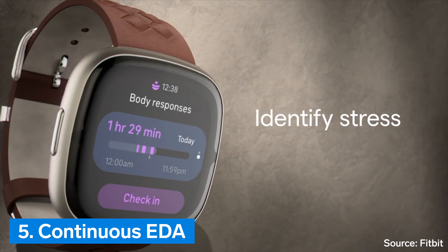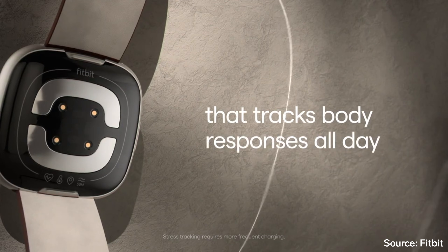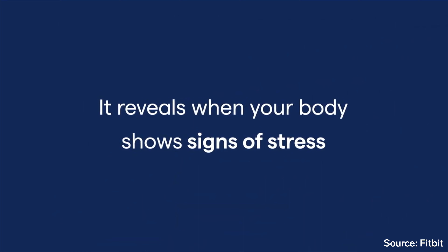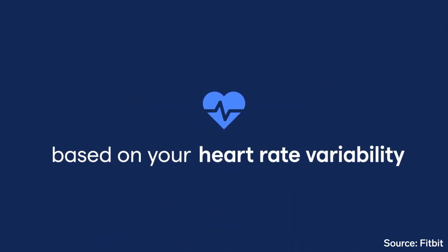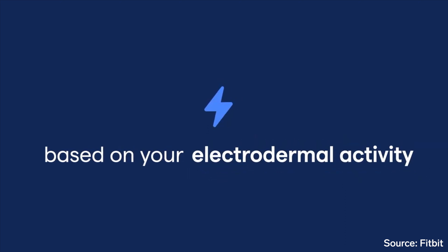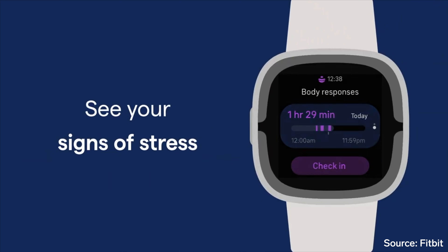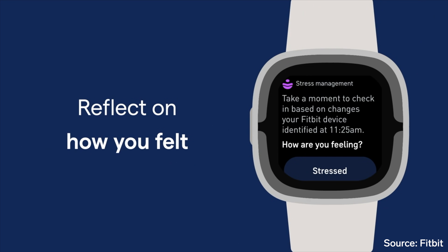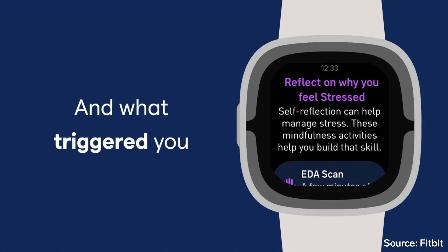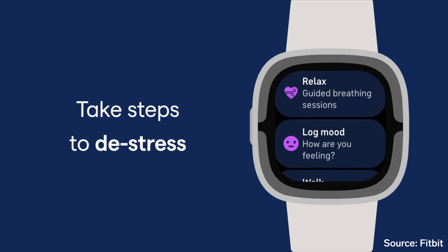Number 5: Continuous EDA. The biggest new feature of the Fitbit Sense 2 is a new body response sensor. This sensor builds upon the previous EDA sensor and makes it possible to track continuous electrodermal activity for all-day stress management right from your wrist. When stress events are detected, you can now receive a body response notification, and Sense 2 will recommend different ways to manage stress in the moment, including mood logging, guided breathing, and mindfulness sessions. Note that this is an optional feature, and if enabled, it will decrease the stated battery life.